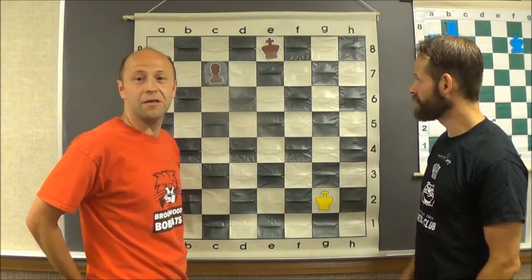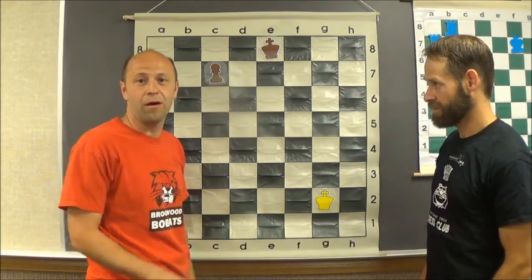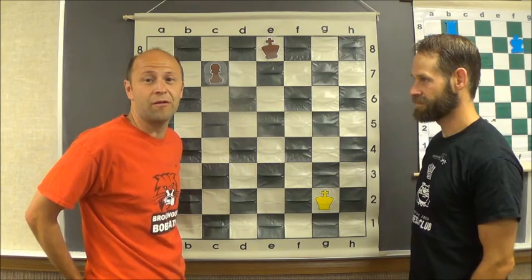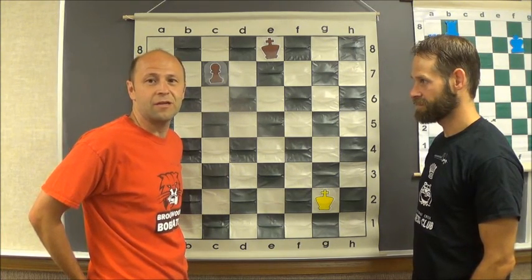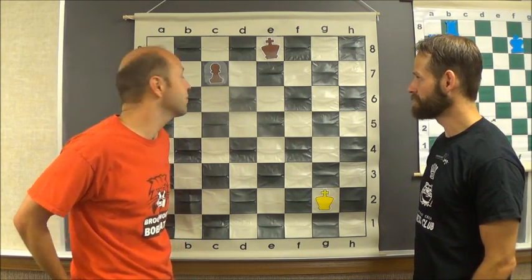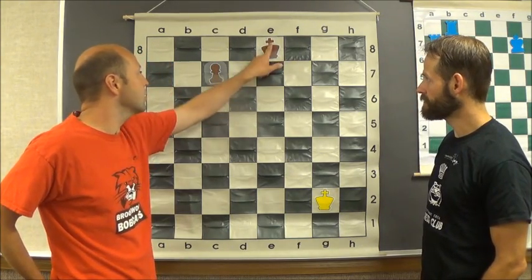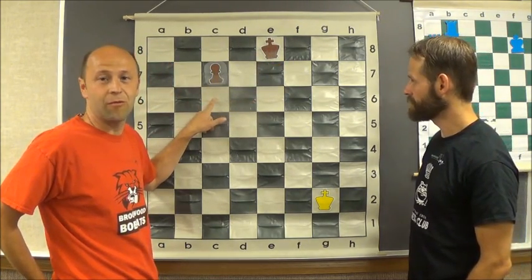The first step is get your king out in front of the pawn. Especially for novice players, they normally think to get the pawn out in front of the king first. The other king can stay in front and kind of act like a linebacker and hold that pawn back. So what you want to do is get this king out in front of the pawn as your number one goal.